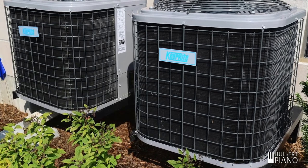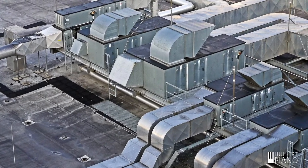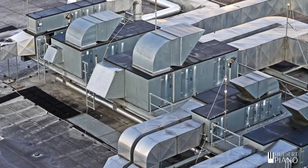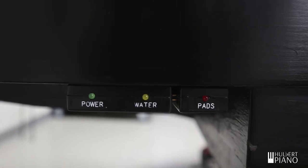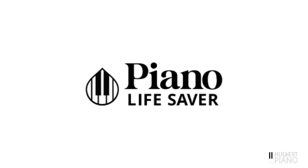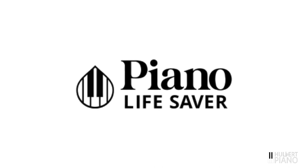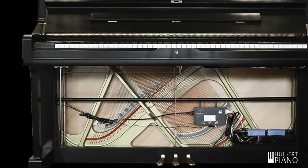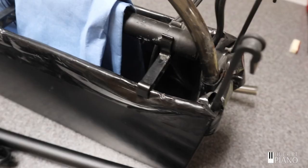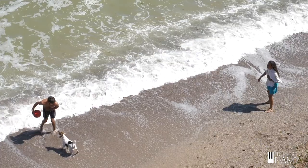Another thing we can do is control the humidity around the piano. Whole building humidifiers and dehumidifiers can be used to control the climate within a building. In many cases, though, that's not a feasible solution. In that case, a microclimate system might be the answer. Here at Holbert Piano, we are certified installers of Piano Lifesaver systems. These systems create a microclimate around your piano, increasing humidity when it's low and drying out the air when humidity is high. They don't make a piano completely immune to humidity changes, but they can help tame the extreme climate changes that are common here in Wisconsin.